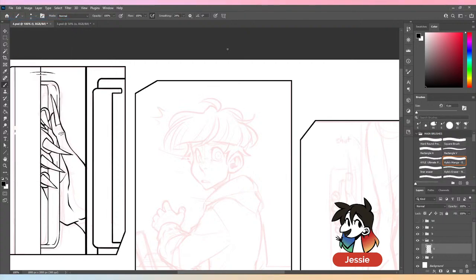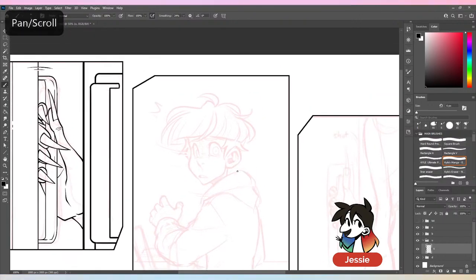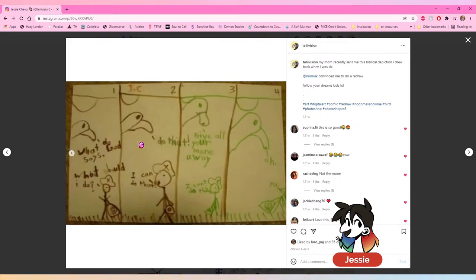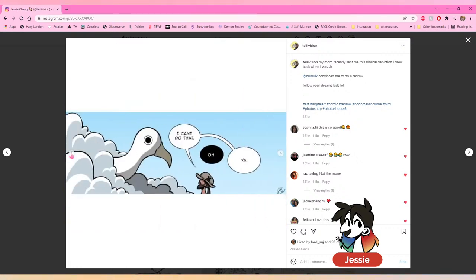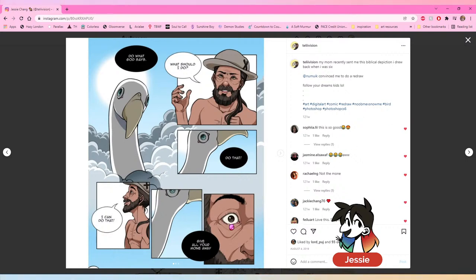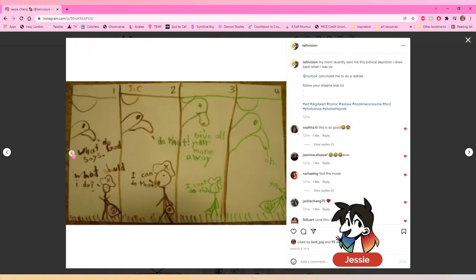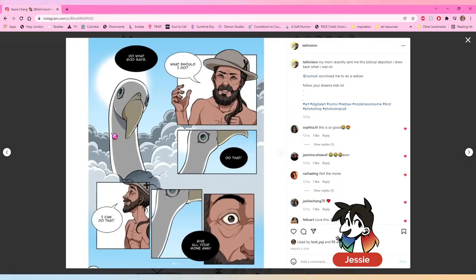My mom pulled out one of my really old comics I did when I was maybe four or five, and she said to redraw it. So I did — the original was just overlapping everything. I think it was supposed to be an angel but it kind of looked like a goose, so I kept it as a goose. The composition in the redraw wasn't too bad — I think I'd change a bit of it now, but yeah, I've been doing comics my whole life.